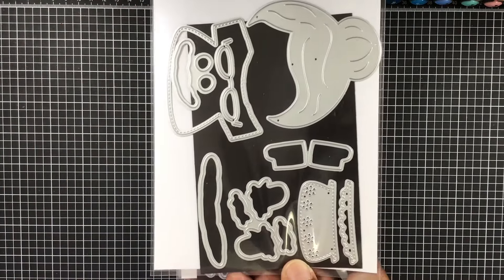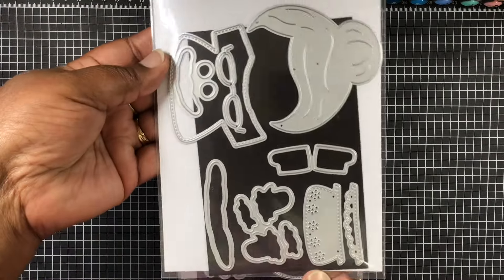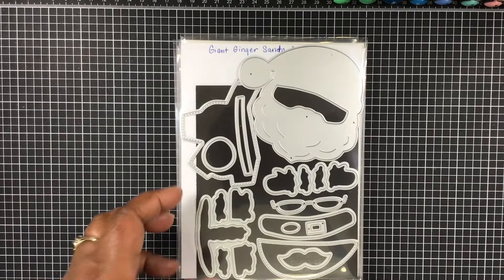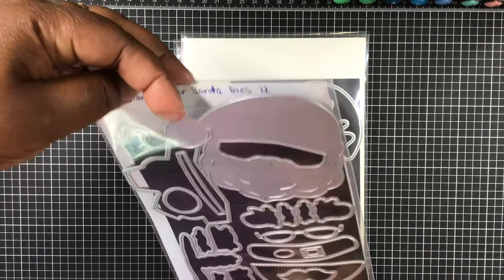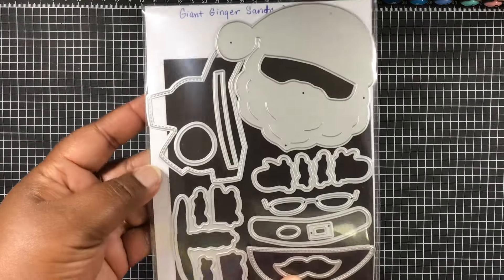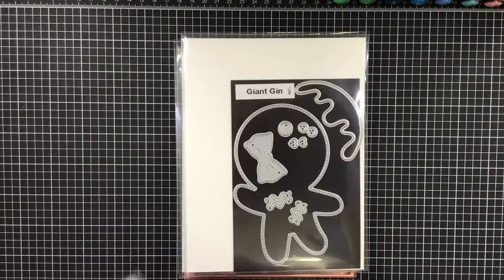MicroEF Time will have on her channel how you put all of this together, so she'll explain everything there. Nine pieces in that set. And we have the Giant Ginger Santa Claus set — really cute, 12 pieces in this set. You can check out that video on MicroEF Time's channel; she'll have those links in hers.